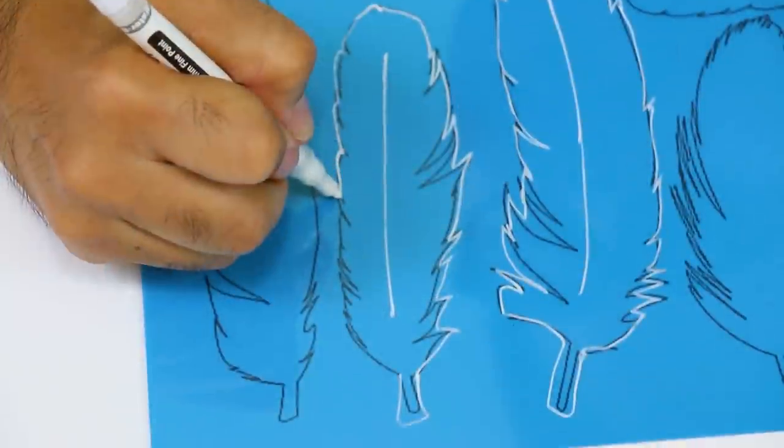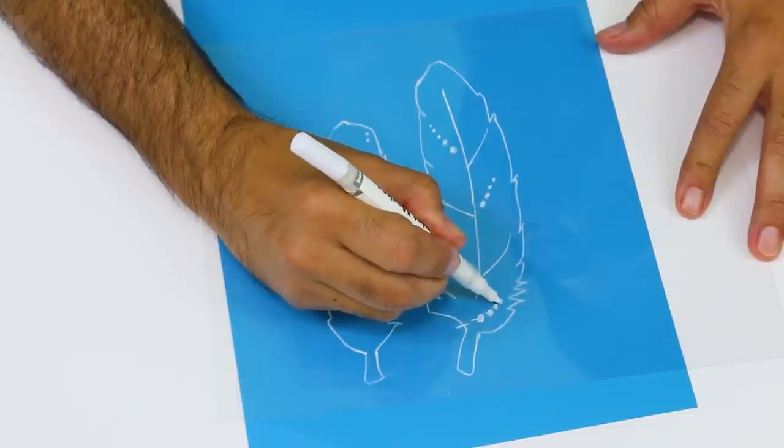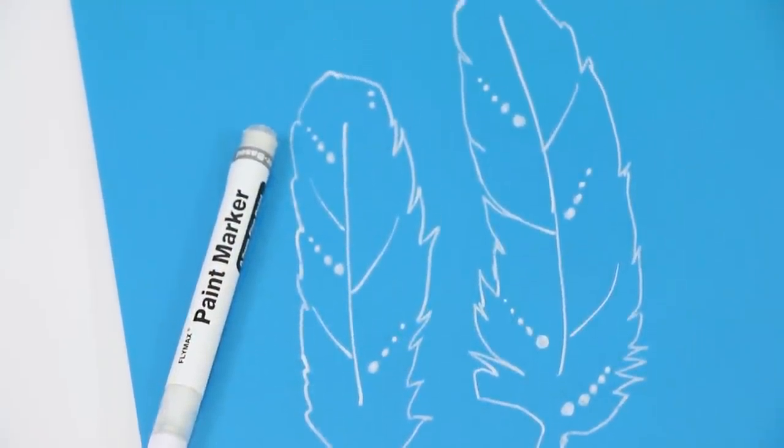Shrink film isn't just for kids! I'm going to leave a link to graphicsarts.com so you can see all of the different varieties — they even have one that you can put through your home printer.